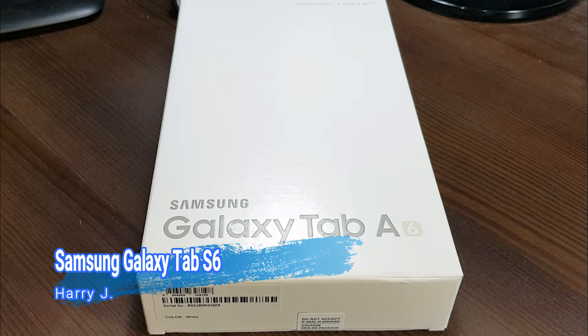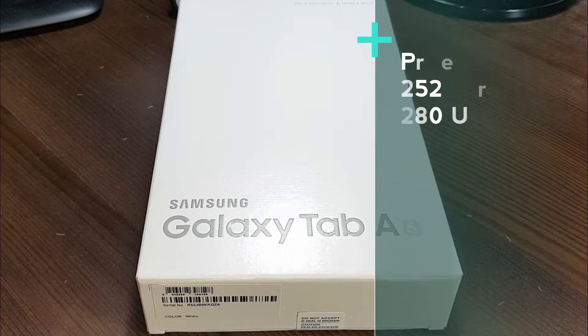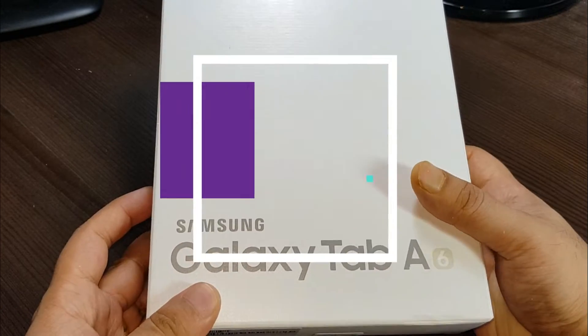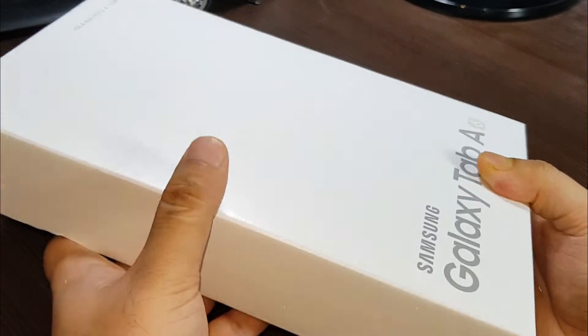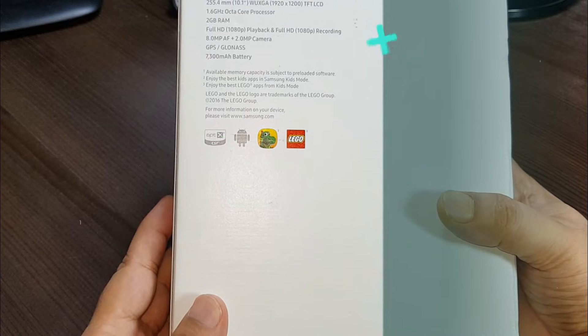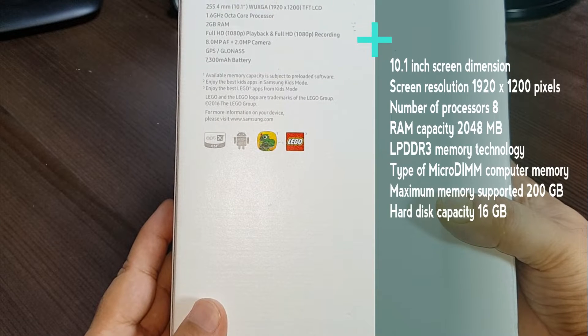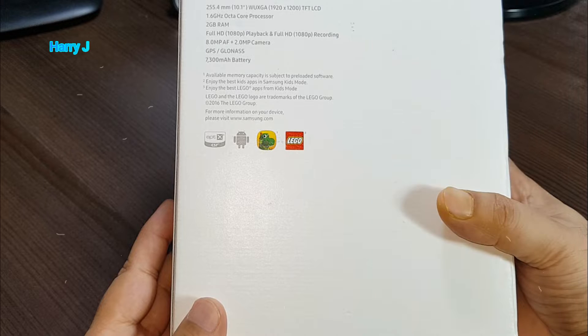Hello, this is Harry Jay. In this video I'm gonna unbox one Samsung tablet. As you can see I have Samsung Galaxy Tab A6 in front of me. The box looks quite decent with all the barcode and we can see the configuration coming with it has a 10-inch display.